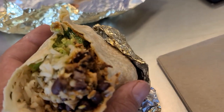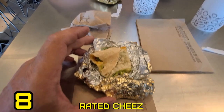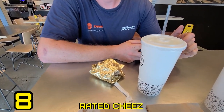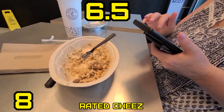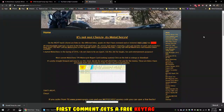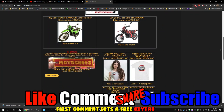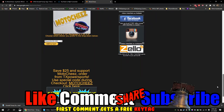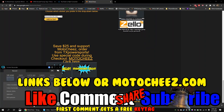Mine's pretty good — I've always had good luck with Chipotle. Rating it an eight. What's yours? Probably a six and a half. And yours? Four. Don't forget to like, comment, and subscribe. We'd love to hear what you have to say — hit that bell if you want notifications on new videos. Links for products used are in the description and on Motoshees.com. Thanks for watching.